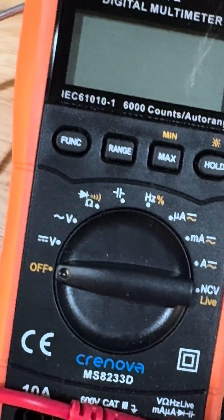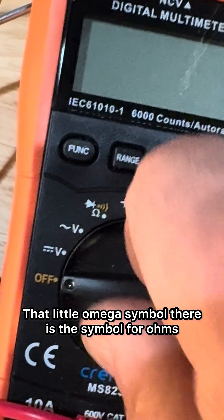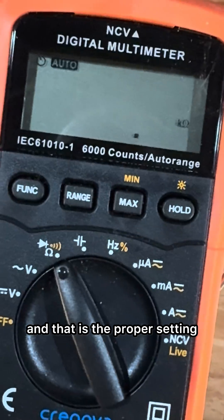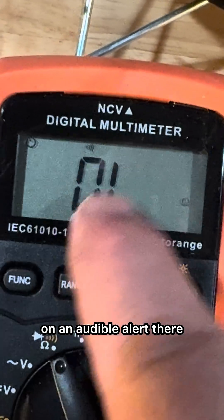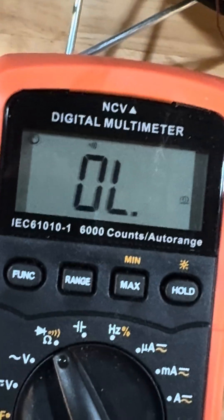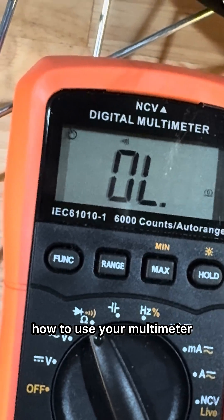Here's a tip on what to set your multimeter at. That little omega symbol is the symbol for ohms, and that is the proper setting. My multimeter also has a function to turn on an audible alert, which I like to use because then you know when it's reading. So that's just a quick tip on how to use your multimeter.